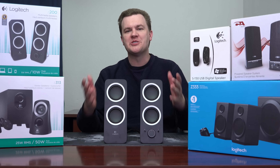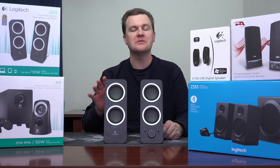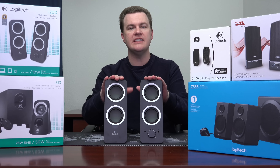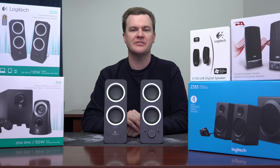This might very well be the shortest Tech Deals video ever — well, not really, but it's going to be close. However, I do want to provide a close look at these, and then I'm going to provide a bonus look at those S150 digital USB speakers in just a second.